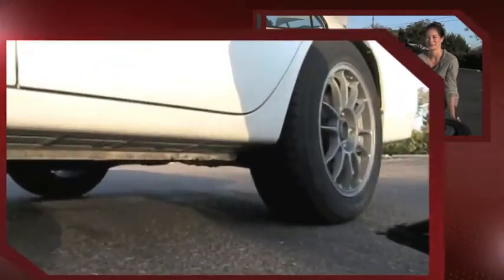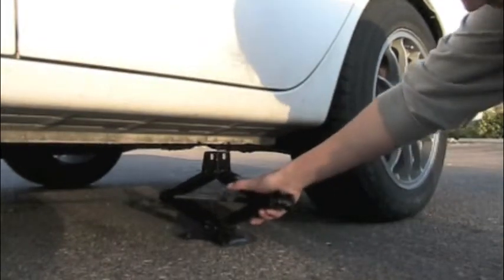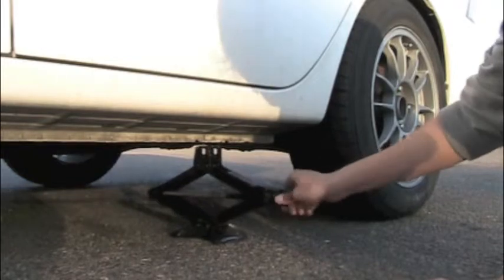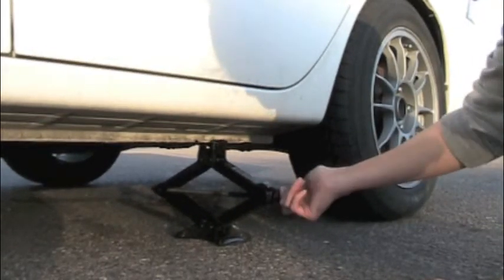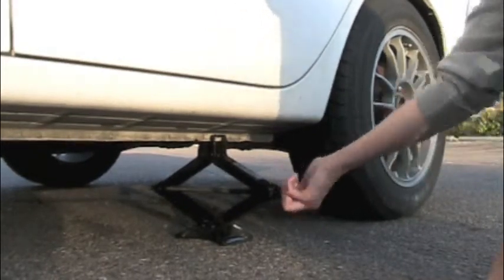Refer to your owner's manual for where your jack goes on the car. Mine goes right here. Then you will finger turn it until it reaches the chassis of the car like this.